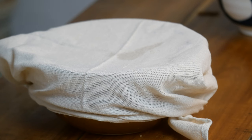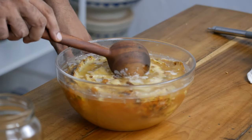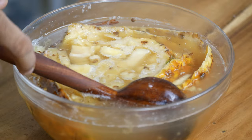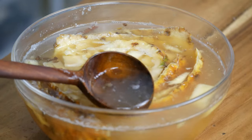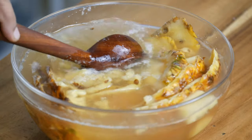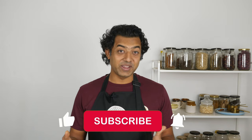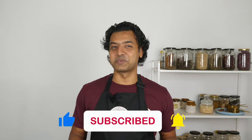That's step 4: fermentation. Leave the jar at room temperature for 24 to 48 hours. During this time the tepache will start to ferment — you will notice bubbles forming and the liquid will become a little cloudy on top. The longer you leave it, the stronger the flavor will be. Taste after 24 hours to see if it has reached your desired level of sweetness and fermentation. If it is not sweet enough, you can add more sugar at this point.